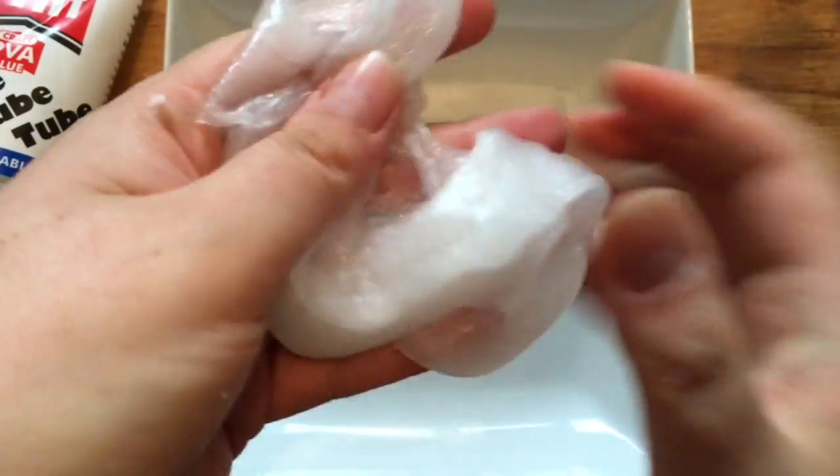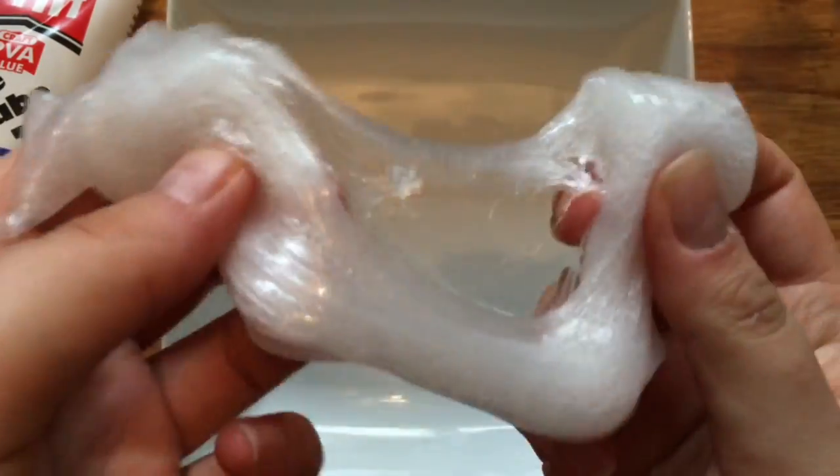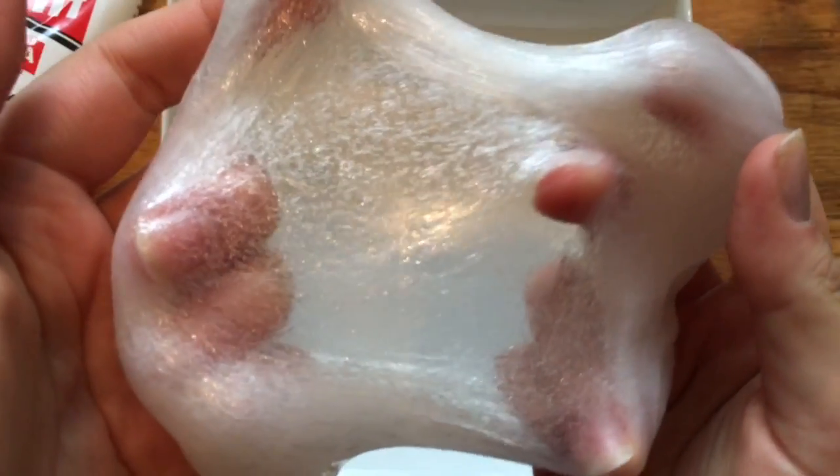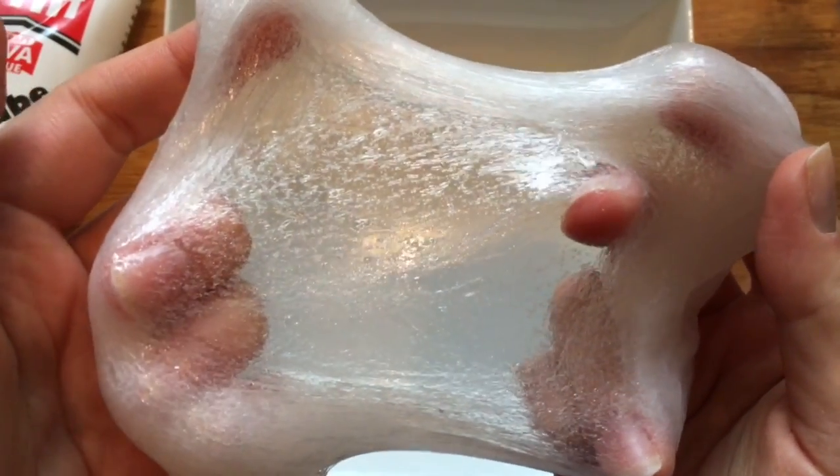Once your slime is all ready to go, you're ready to have as much fun with it as you want. It's completely stretchable and moldable. If you want to tint it a little, you can always add a few drops of food dye and make it a clear red or a clear blue — whichever color you fancy — and it will still be see-through.